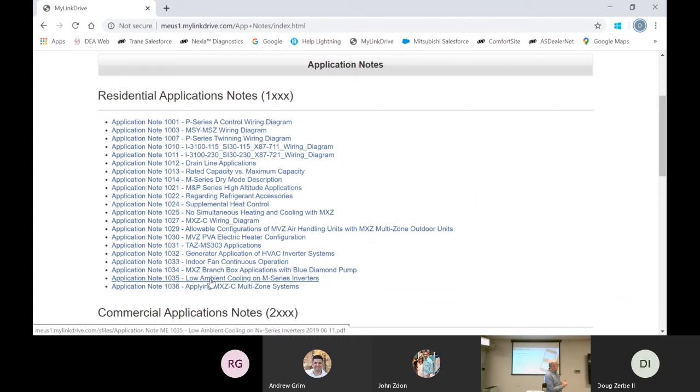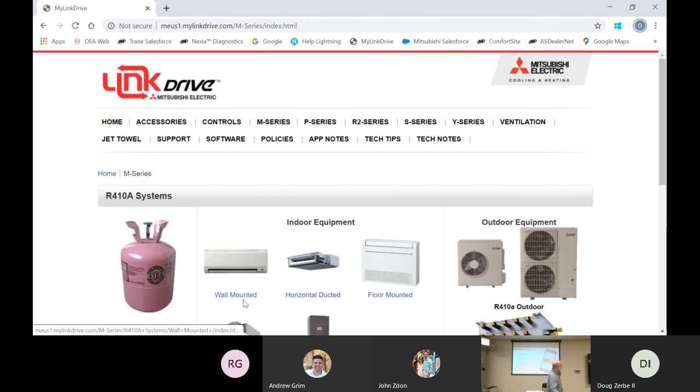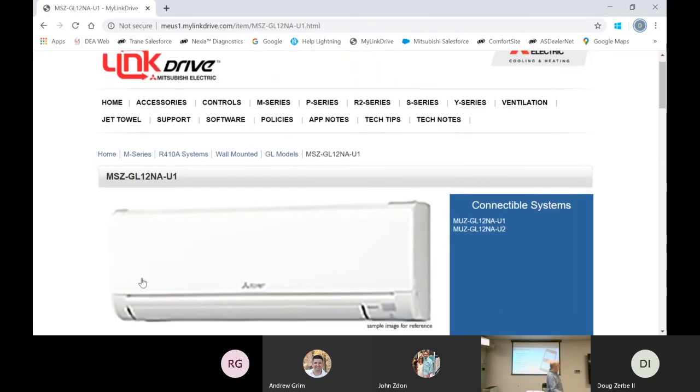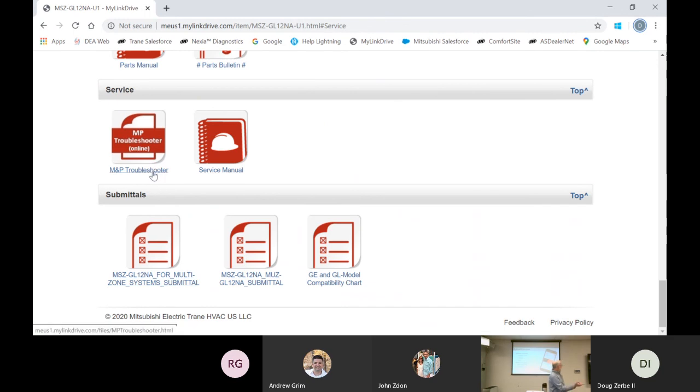Reading that bulletin will give you a better understanding of why we don't use M-Series equipment for commercial spaces of any type. Now, what I'd like to do is go to the MMP Troubleshooter. It's available under many products. Go to the wall unit under M-Series, pick a wall mount unit — for example, an MSZ GL06. Hit the service button. It's going to take you right down — lo and behold — you see on the right there's a service manual. Find the unit, hit service, scroll down and get the service manual.